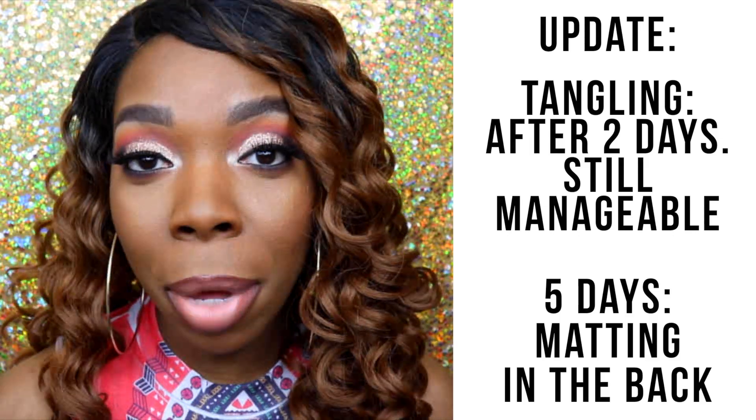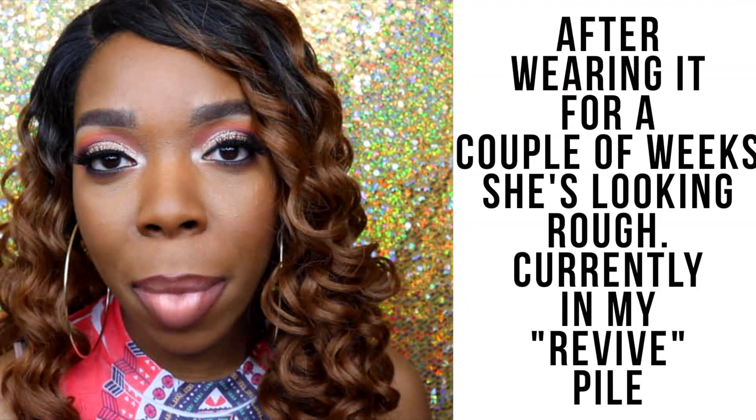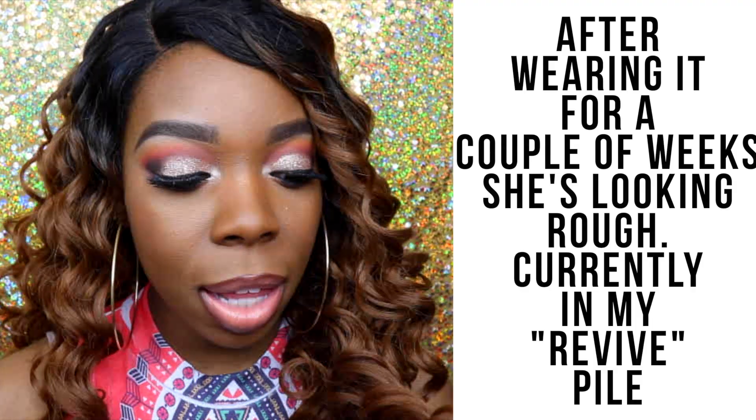Since this is a first impressions video, I can't really tell you how the wig is wearing over time yet — things like tangling, matting, or shedding. However, by the time I edit and upload this video, I will probably have worn this wig a bunch. I will check in via my editing and add on the side to update you guys on shedding, tangling, and matting. As far as tangling and matting go, I feel like based on the feel of this hair, it feels different from my sensational Italian curl wig — this feels softer. And because it's so curly, I can definitely foresee some tangling and probably some matting in the back over time, but hopefully those things don't occur too early on.